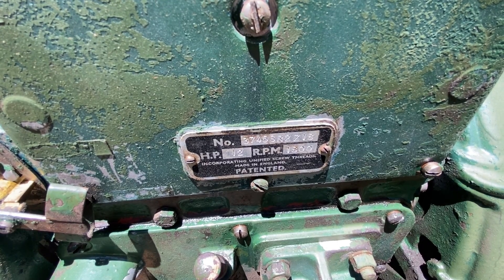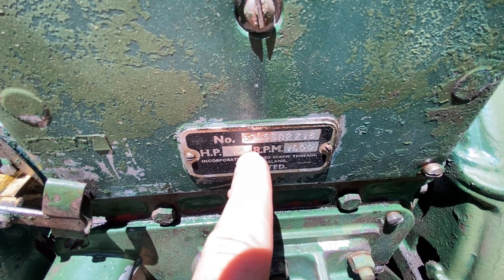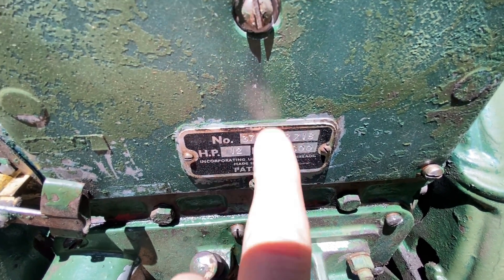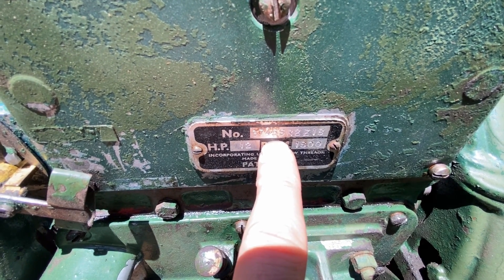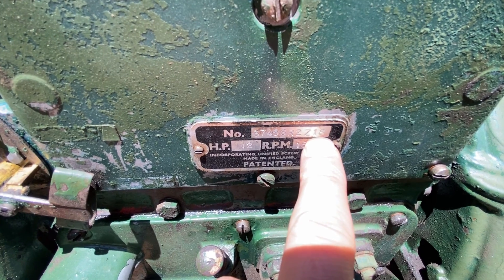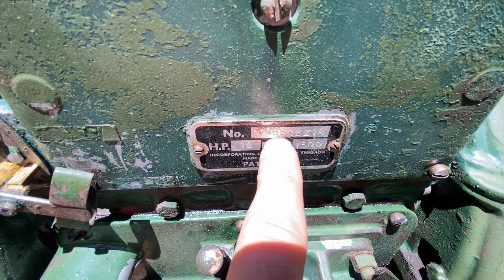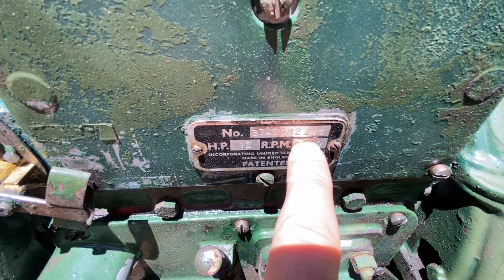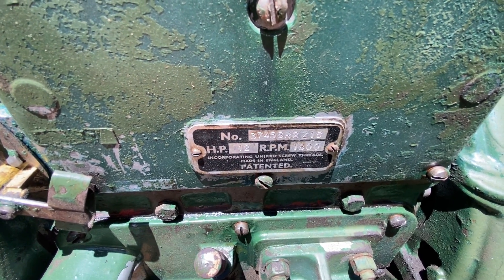I did a little bit of research last night on this serial number and if I can remember correctly, this is the 3745th engine from 1968, and it's an SR2. The Z I think has to do with the rotation of the engine.